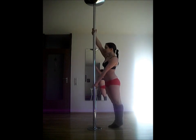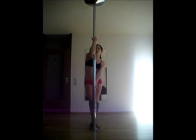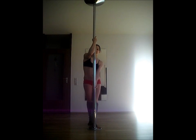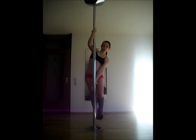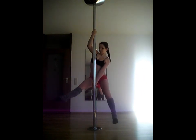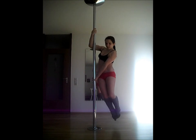For the anchor grip, start in the split grip and let your upper hand slide down to wrap your forearm around the pole. This one is good for different poses like the boomerang pose for example. Pull with the upper arm and push with the lower one. You can also use this one for aerial body waves.